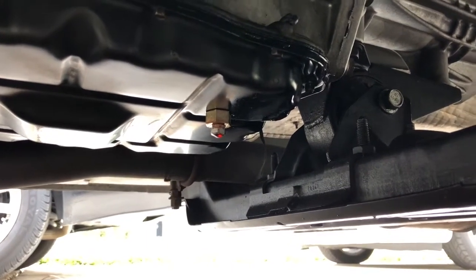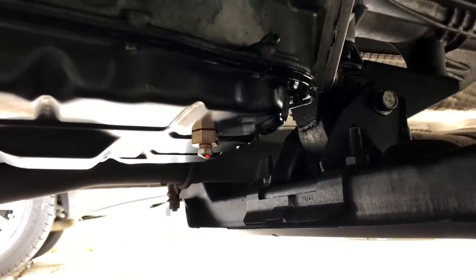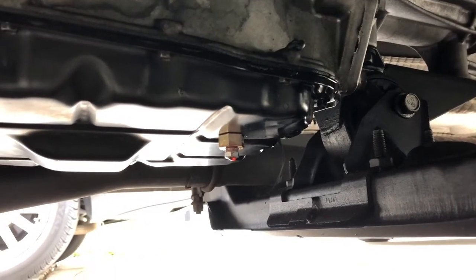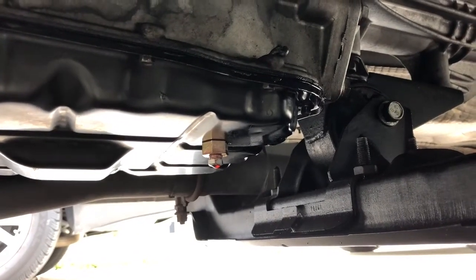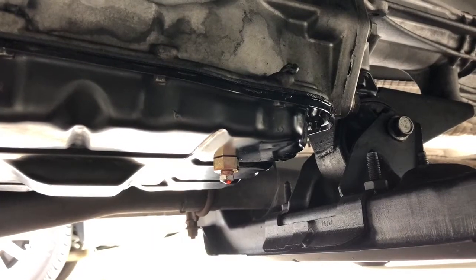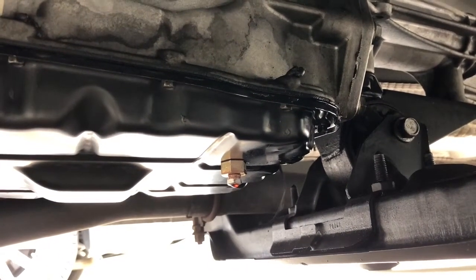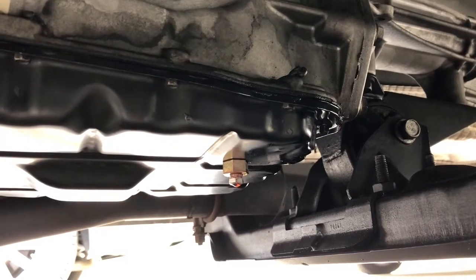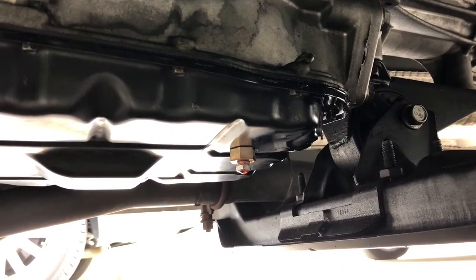Just an update — it's been about two weeks since I changed this gasket and put this B&M drain plug in this transmission pan. I did everything that everybody recommended: I got the little copper washer, put that on the inside, torqued it down to the proper torque, and even put Teflon tape on the threads of the drain plug.